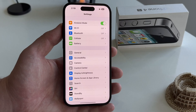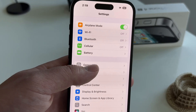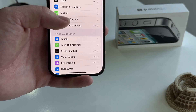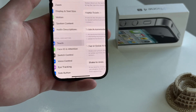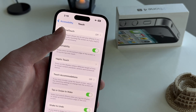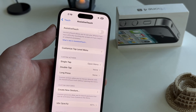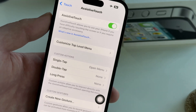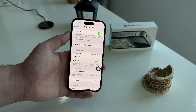I'm going to open the Settings app and then Accessibility. Scroll down and find the Touch option. Here is AssistiveTouch at the very top of the screen, so I'll tap on this to open it and just enable this switch. After we enable this, it's going to show us a little virtual home button over the screen.